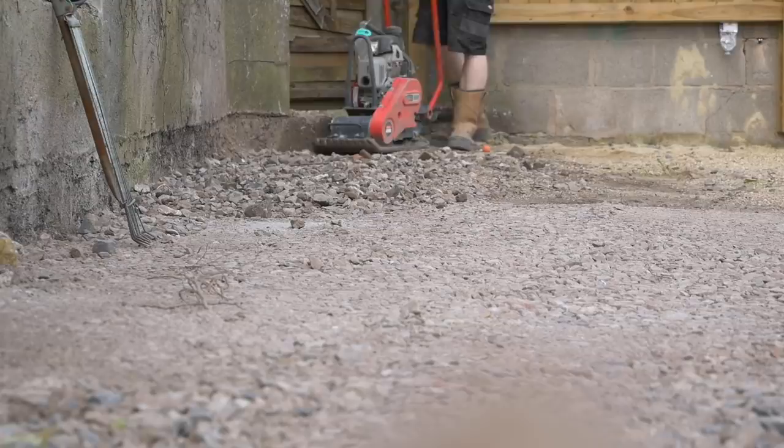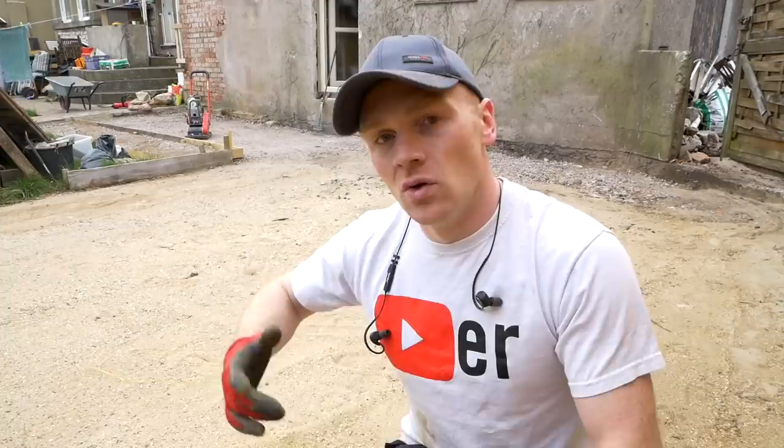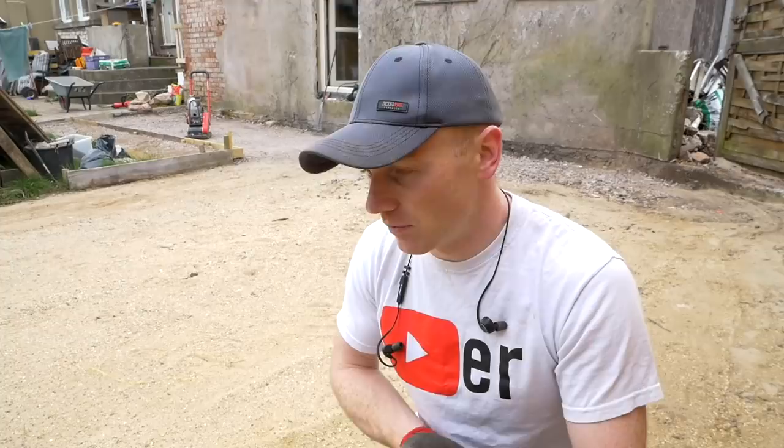A little bit of an explanation on the build-up here because I'm bound to get questions. This was a lawn to start with, on a hedge. All of that came off. All of the topsoil was taken away, maybe 150mm or so of that. So we're down to kind of virgin ground. On top of that, we laid a landscaping fabric, like a taram, over the whole of this area where the slab was.